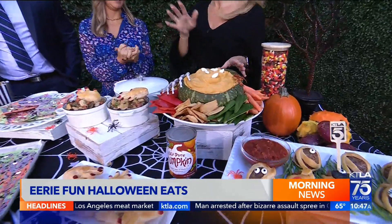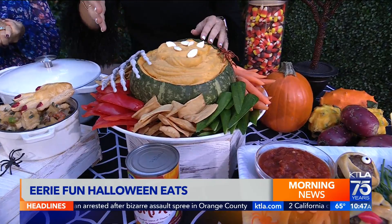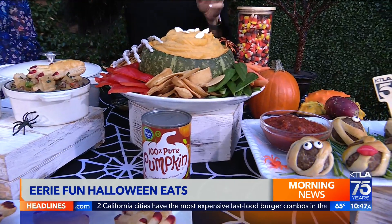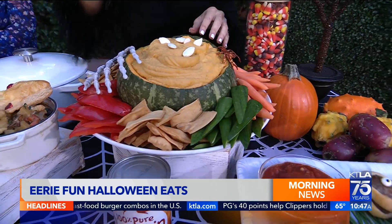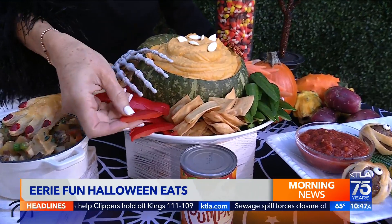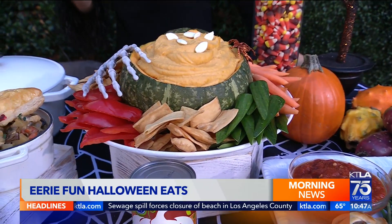And then some pumpkin hummus. Everybody loves hummus. If you've never added pumpkin — canned pumpkin specifically — buy the Pure Pumpkin from Ralph's. I happen to think the flavor is fabulous. It is an incredible flavor enhancement to hummus. You can make your own or add pumpkin to a store-bought. And then I put out fingers for dipping — cut your red bell pepper and your cucumber and so on.